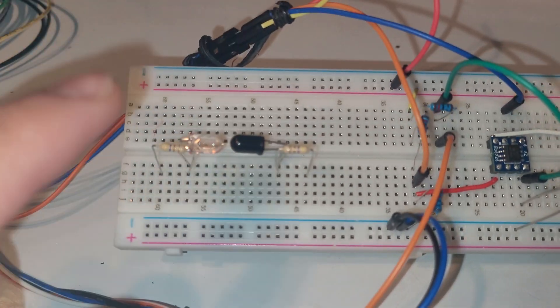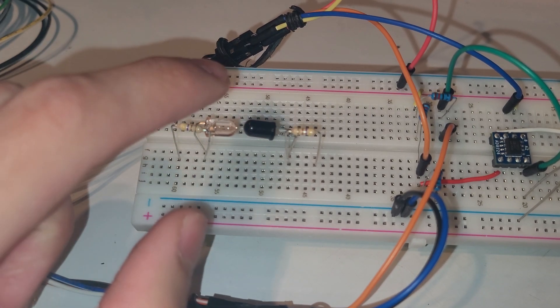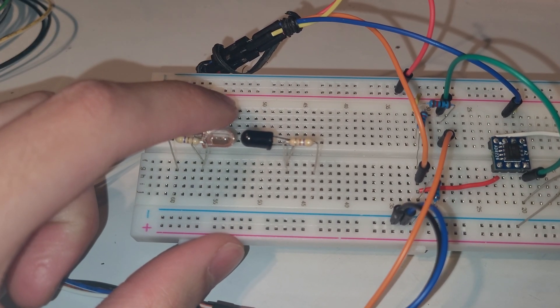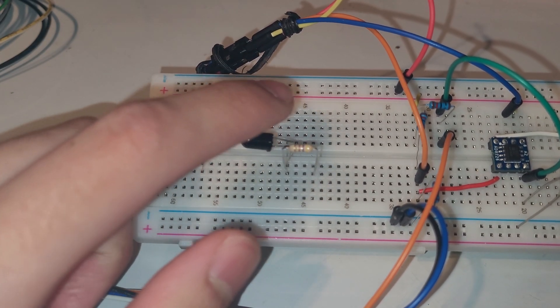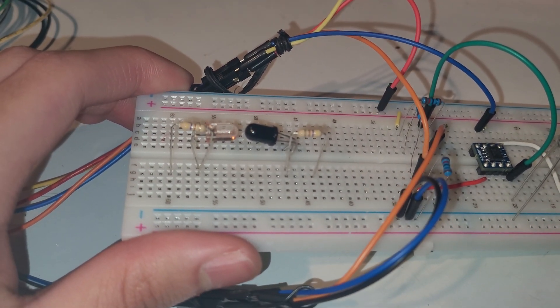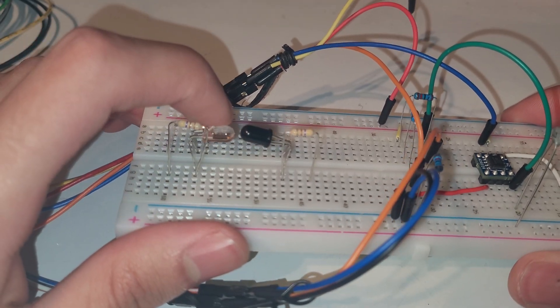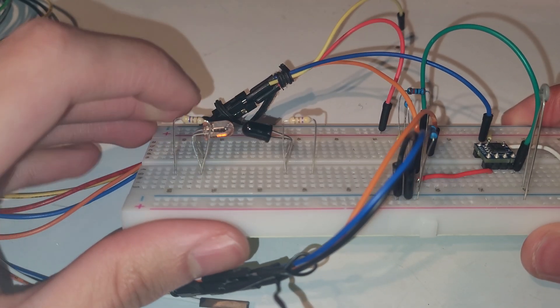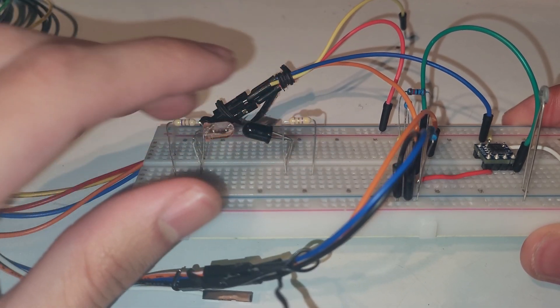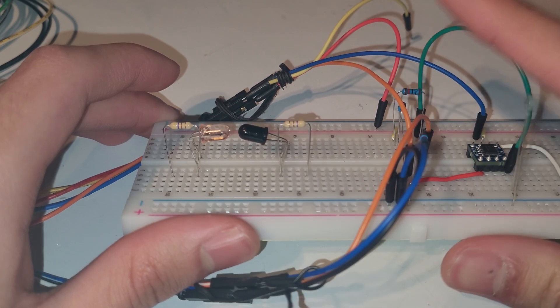Previously we designed this circuit, which has an infrared LED and an infrared phototransistor. With these two slotted in, we have something that can detect infrared light coming from the LED, and we have resistors just to limit the current flowing through it. We don't need to mind anything to the right — that's just for a different circuit.